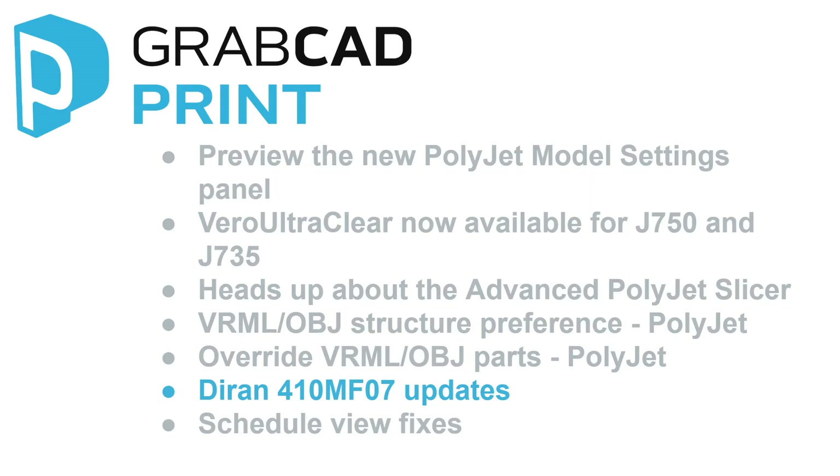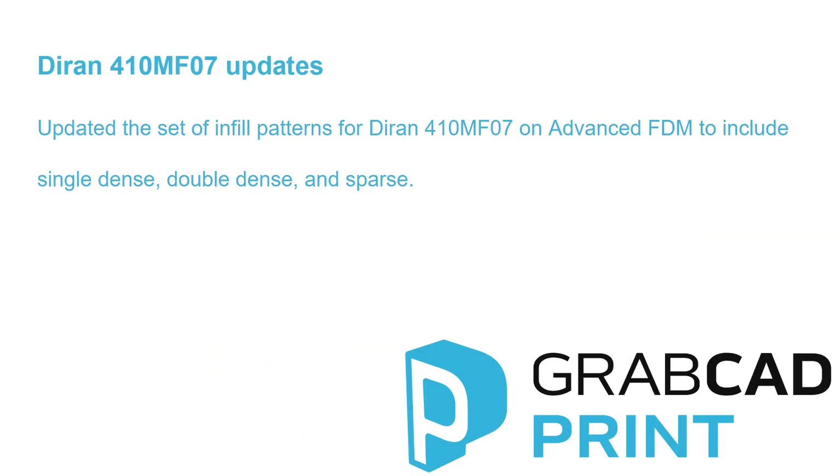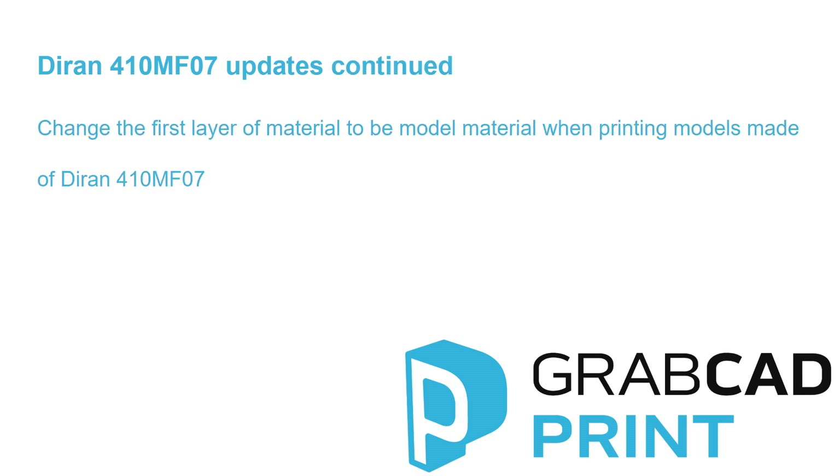DURAN 410MF07 Updates. Updated the set of infill patterns for DURAN 410MF07 on Advanced FDM to include single dents, double dents, and sparse. Also, you can change the first layer of the material to be model material when printing models made of DURAN 410MF07.